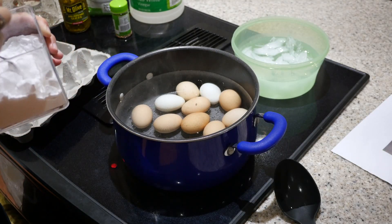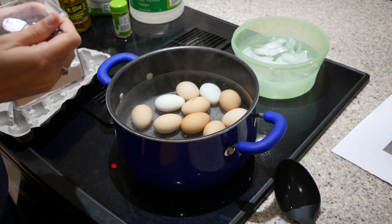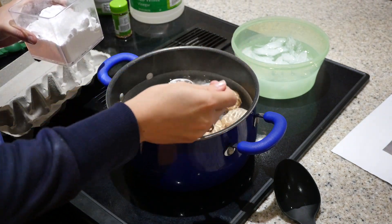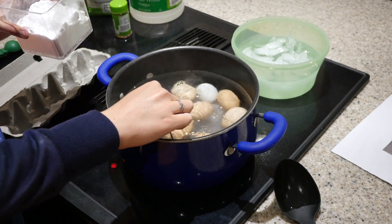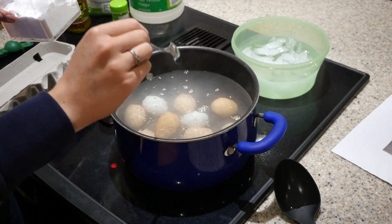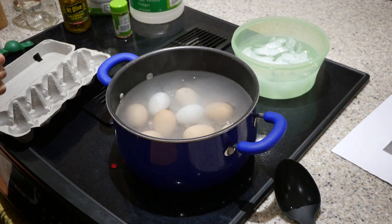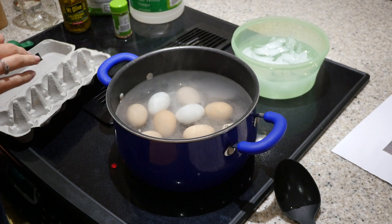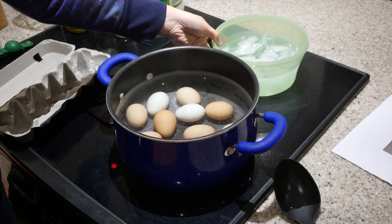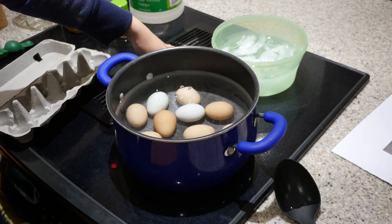The eggs are almost boiling. Since these are eggs from my backyard hens, they can be a little bit tricky to peel, so I'm going to add just a little bit of baking soda to the water to make it easier. Once it reaches a rolling boil, I'm going to let it boil for about 10 minutes, then let the water cool down a little. I've got ice water ready to go, and I'll take out the eggs and put them immediately in the ice water so they can start cooling.